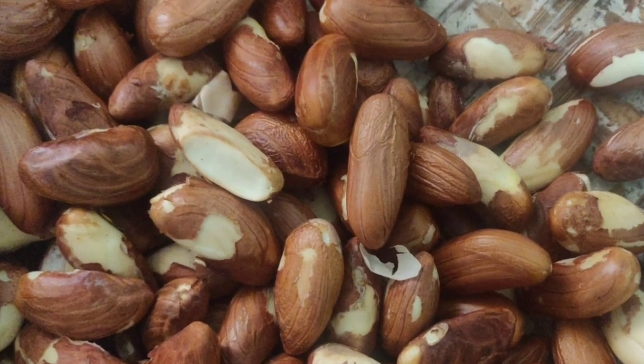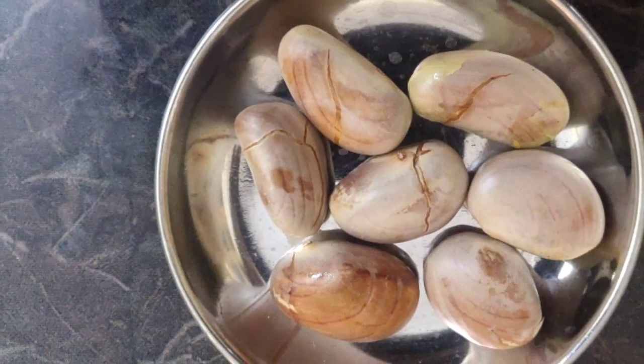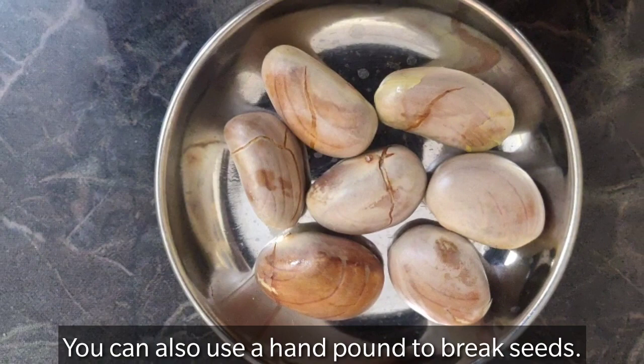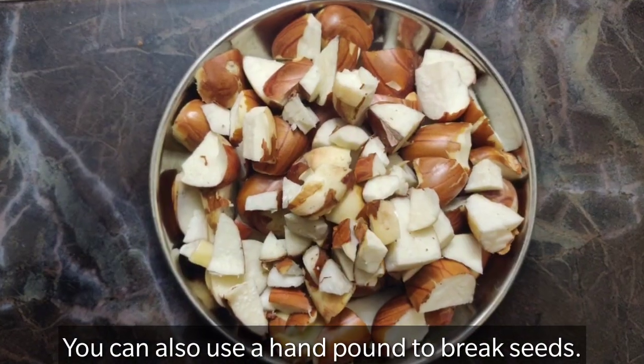After soaking, cut the jackfruit seeds, or use a hand palm to break the jackfruit seeds.